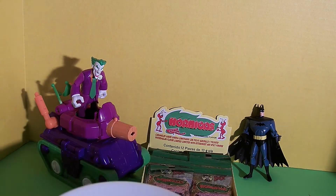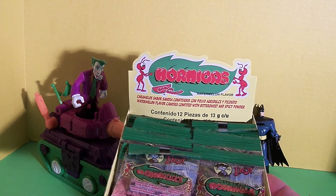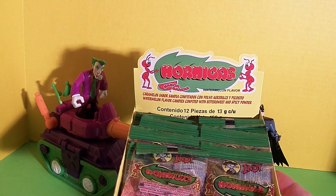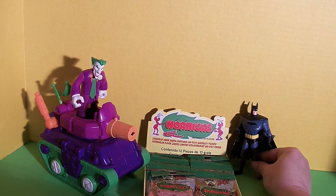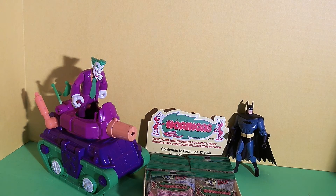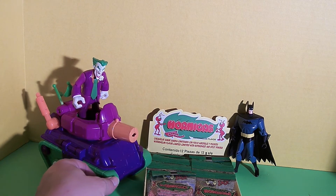My review on these Hormigas — I really like them. I would buy them again. I think they're so much fun. The flavors are unusual to me, but they taste good and they're a lot of fun. Batman, what do you think? I love anything sweet and I like a little spicy too, so this is right up my alley. Good, Batman! Joker, what do you think? Feeding my friends ants — I love that idea.